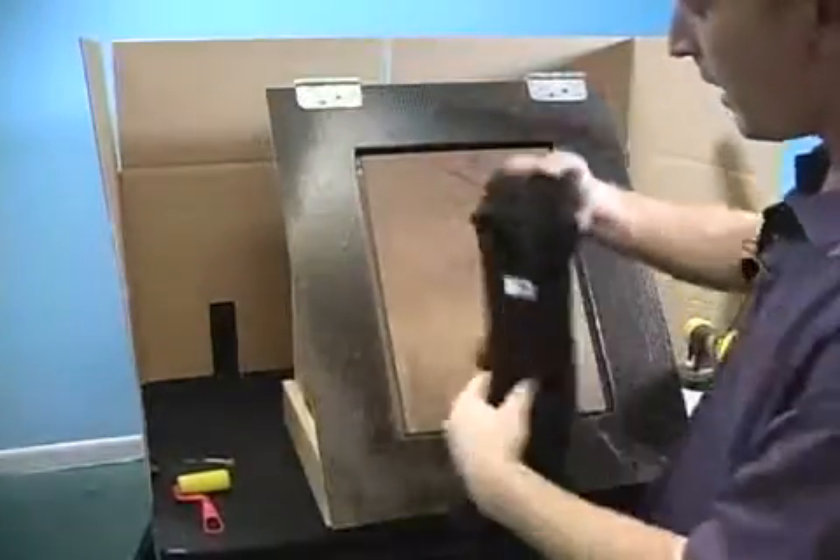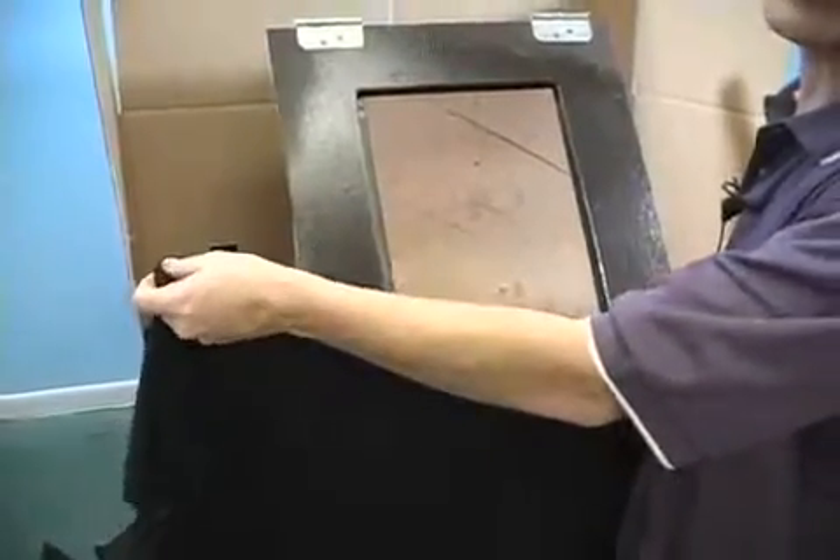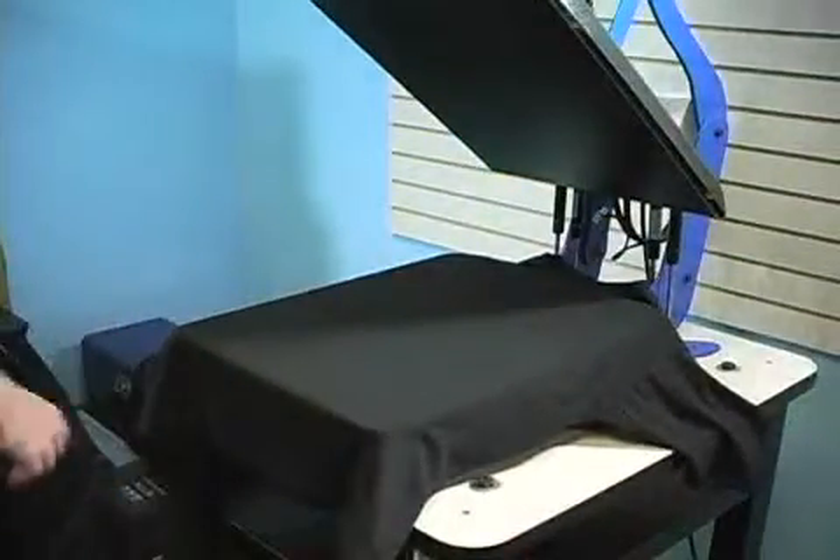I'll remove the shirt from the jig, being careful not to fold it over on itself. Then we're pressing it up onto the heat press, making sure that there are no wrinkles, and we're going to do a pre-pressing.